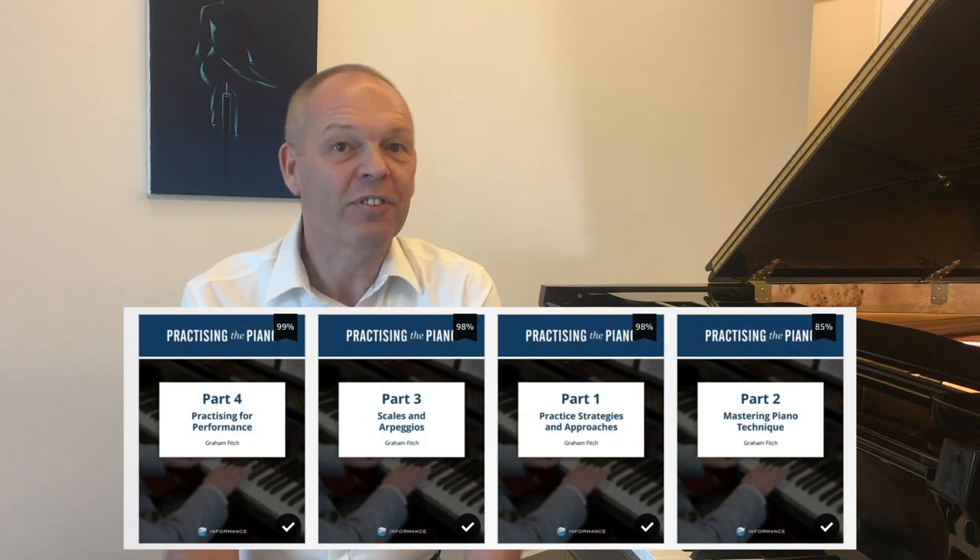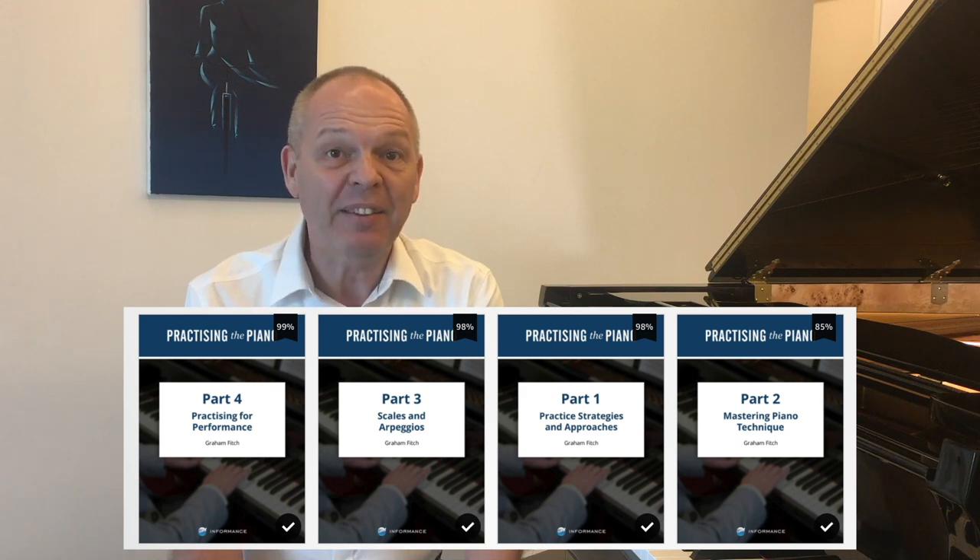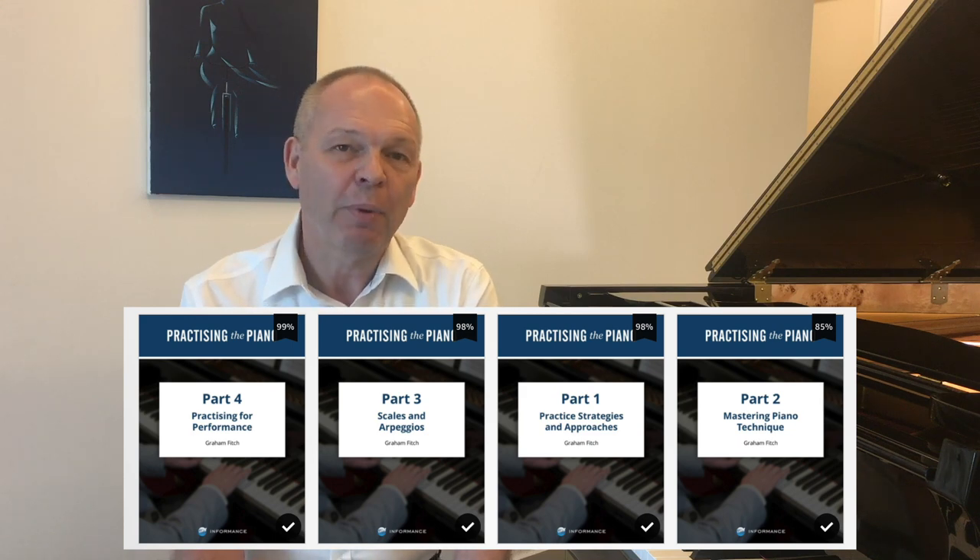Of course, if you search on YouTube for long enough, all of the basic advice is there. But the difference is that Graham takes it to a whole new level of depth. He deconstructs all of these things and helps you to understand them better, including putting real-life examples of how to apply this to different pieces in the normal piano repertoire that we all try to learn. The attention to detail is clearly evident and there's a lot of time and effort that's gone into the production of these books.